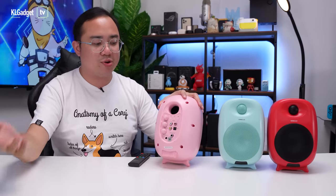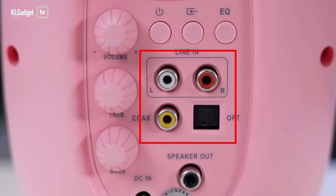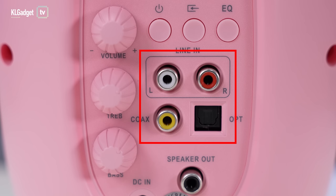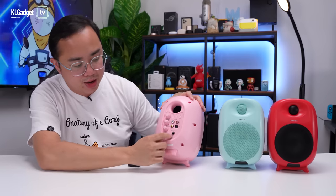In terms of inputs, it is rather similar to the StudioBox 2 HD we reviewed a couple of weeks ago. It comes with RCA inputs and you also get an optical input, which is very interesting — it's kind of the first time for this class of speakers to include optical input, ensuring really good sound quality. The speaker output here is for the other pair of speakers, which comes with a similar port. And finally, you get the power port. So it's very straightforward.